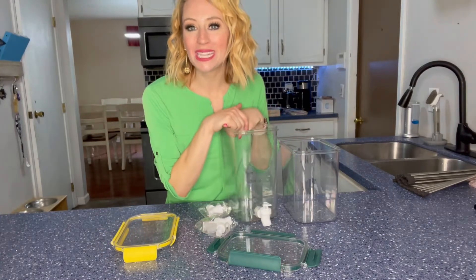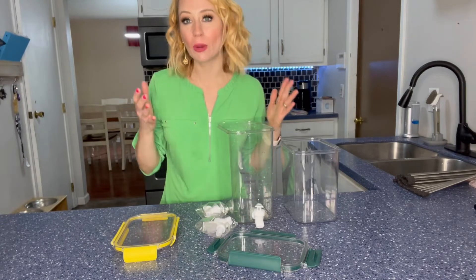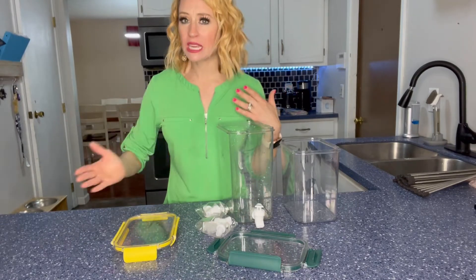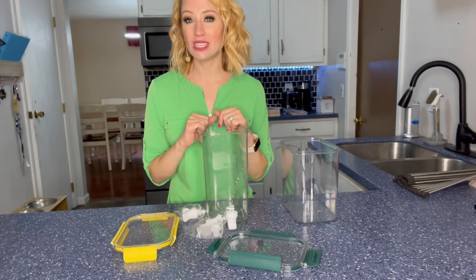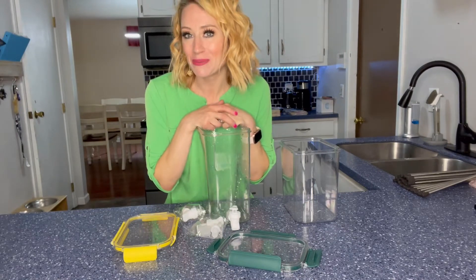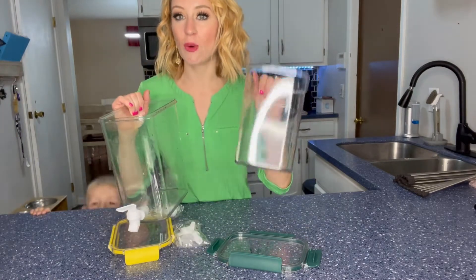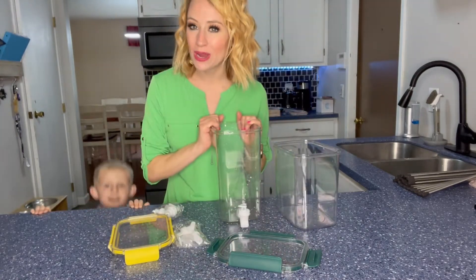I'm going to talk to you about these two pitchers. This is going to be great for parties, or just to keep in your fridge to have easy access to water — or, as I'm going to be putting in it, some lemon water. These are the two you get: one is just shy of one gallon, and one is 1.2 gallons.